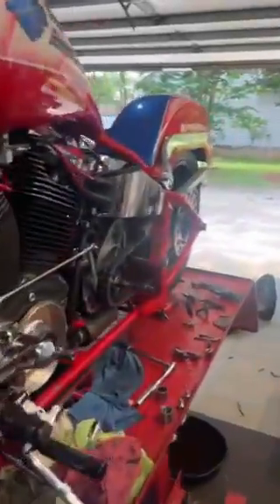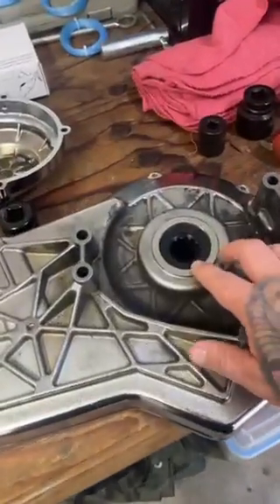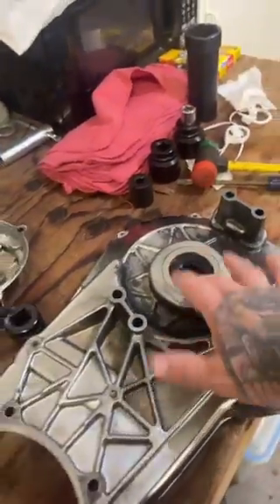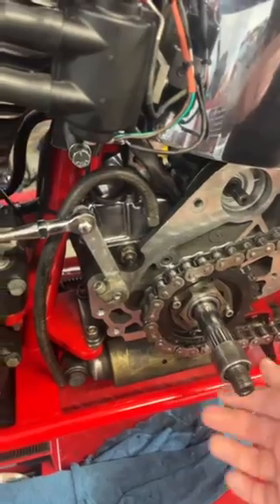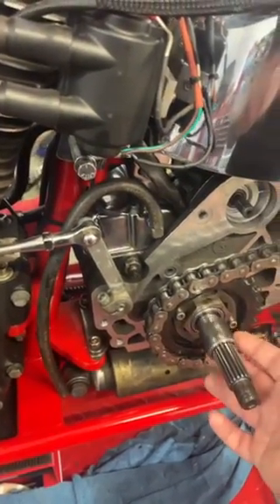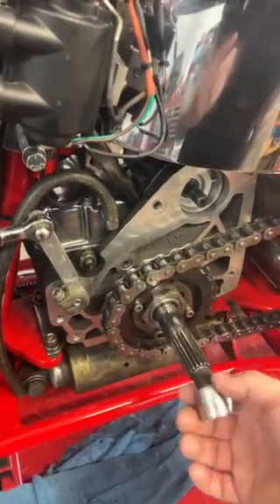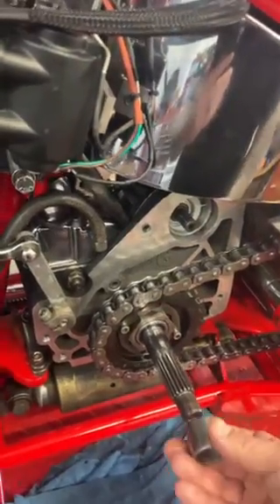On the test ride we had a problem with it puking a bunch of primary fluid everywhere. Come to find out as I tore it apart, it was leaking from around the seal where the main shaft comes in. I've already put a new seal in it, but come to find out — we didn't catch it when we put everything together before — this bearing race should not just slide on this shaft like that.